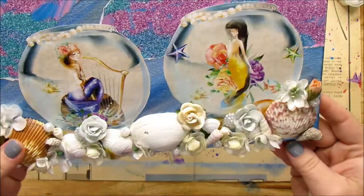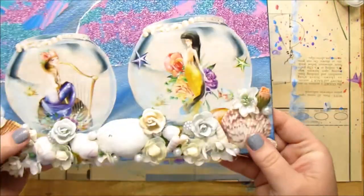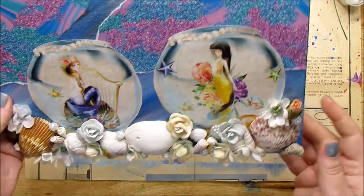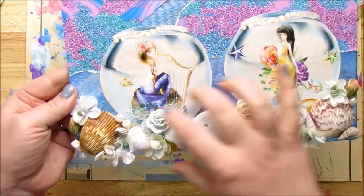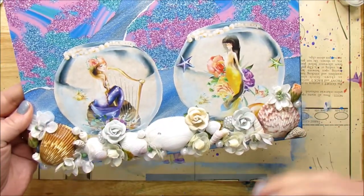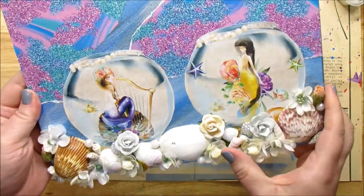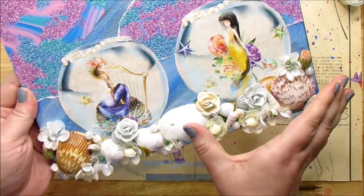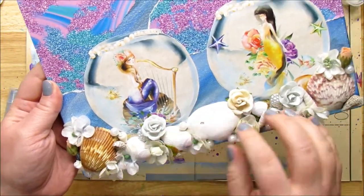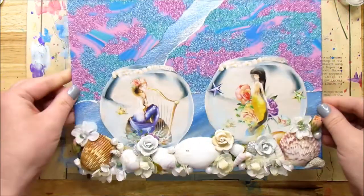So I have all of the roses, flowers, and seashells on the bottom and I think I like it the way it is. One of the hints I always give people is that sometimes this feels like a lot to do and people get overwhelmed and start overloading it with too many things. I always say separate it into thirds or even by half. I started with this little area here, filled it out, then went over here, and then filled in the middle. That really helped me break it down so I wasn't so overwhelmed.